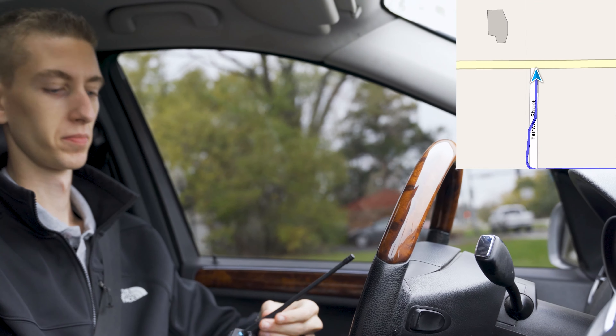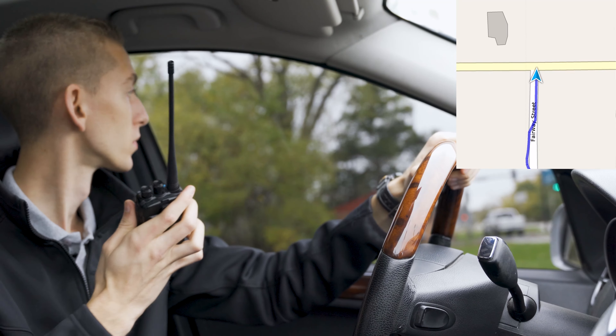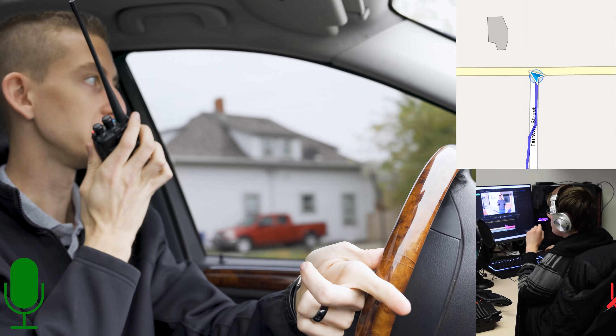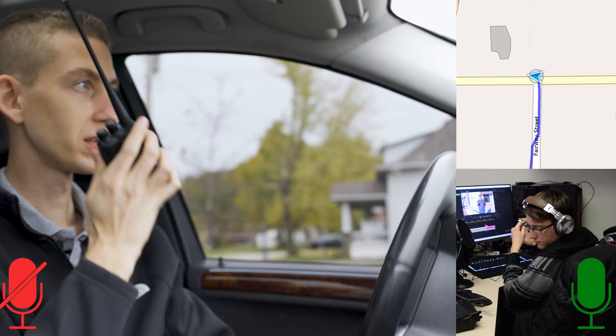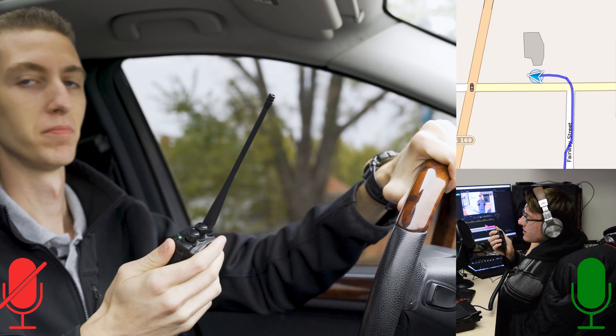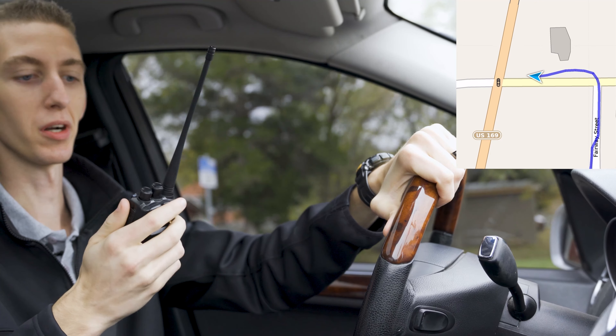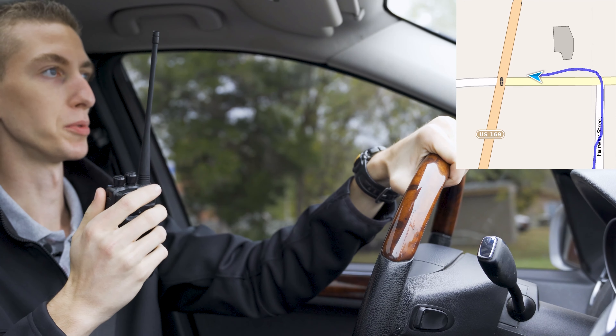This is W3AMG, you get a copy? — This is KE0CUZ, I hear you loud and clear. — Perfect. So we are still on the stock antenna, coming through loud and clear.